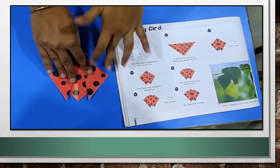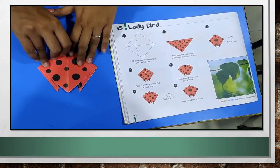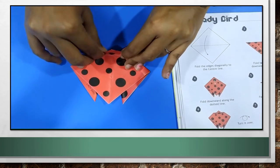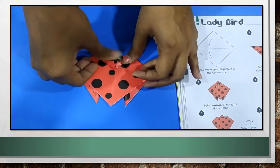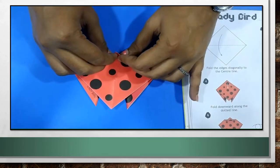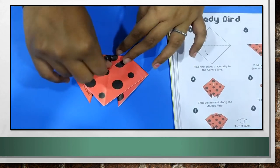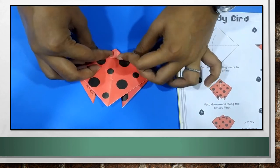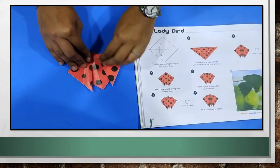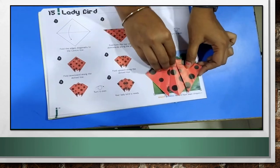Now, turn it over. Turn the paper and then fold this part downward this way. Then again fold it upwards. What I did: I turned the paper, folded it downwards, then upwards. Afterwards, just turn it over. Your ladybird is ready. It is so easy. You can stick it here.